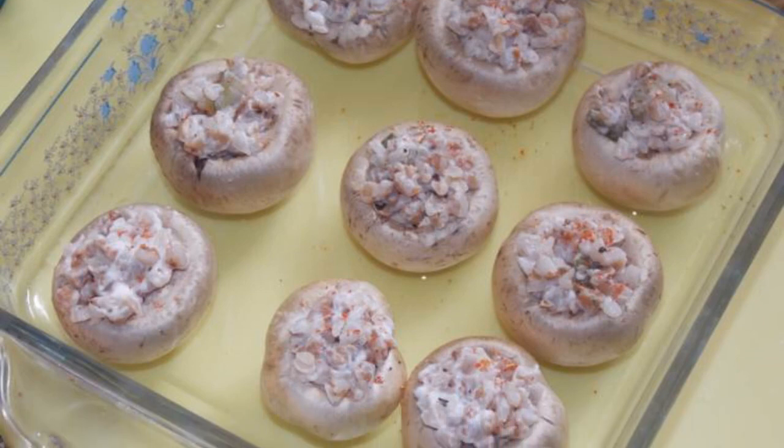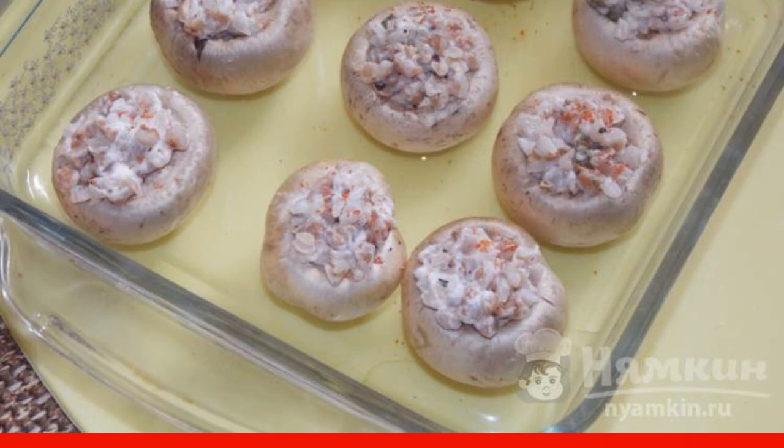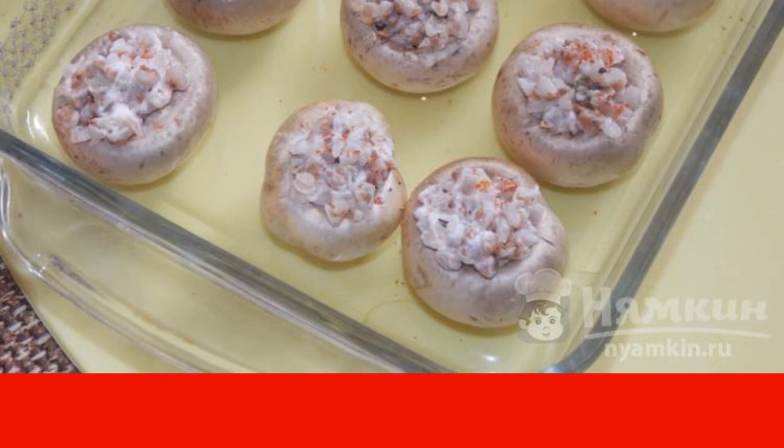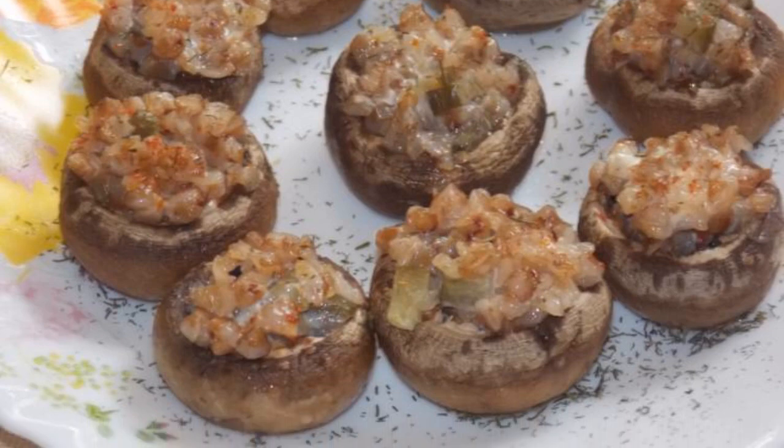Put the mushrooms in a greased baking dish and sprinkle paprika on top. Bake at 180°C for 15 to 20 minutes. Sprinkle with dill before serving.